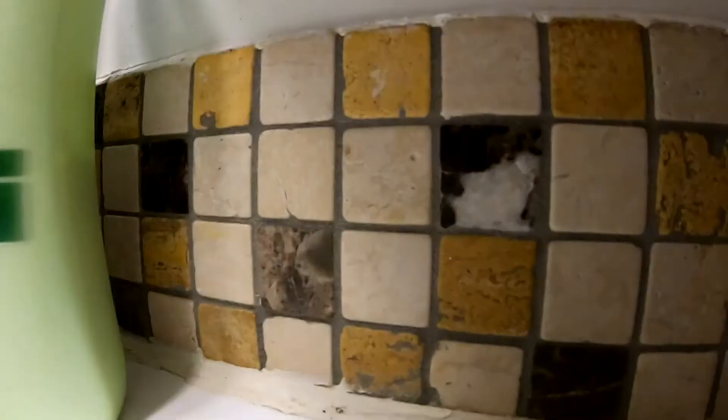First, let's take an X-Acto knife and score the caulking so this comes out easier and we don't take chunks of paint off. Try to do all sides.